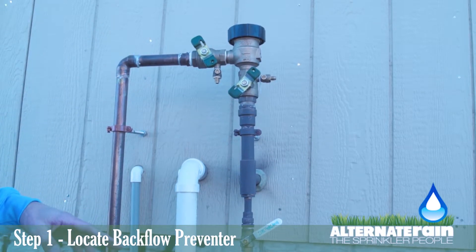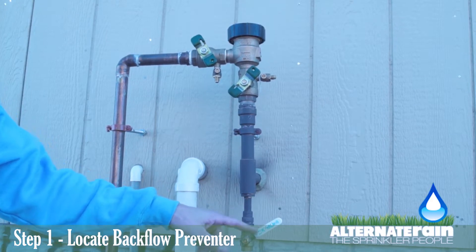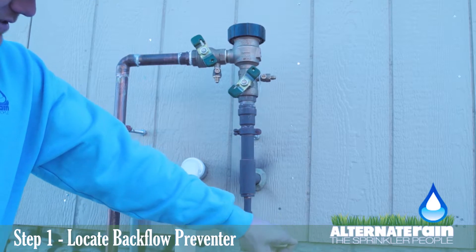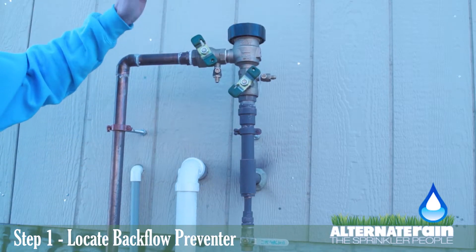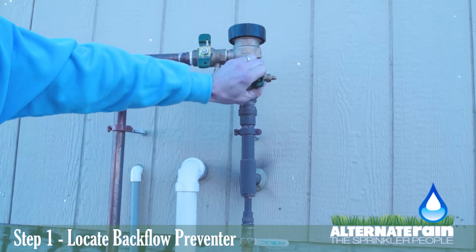The first thing you need to do when you start up your sprinkler system is close all of these valves. To close this one, you need to turn it perpendicular to the pipe in which it's attached, and then these ball valves will be at 45 degree angles. You need to turn this one so it's perpendicular to the pipe, and turn this one so it's perpendicular to the pipe.